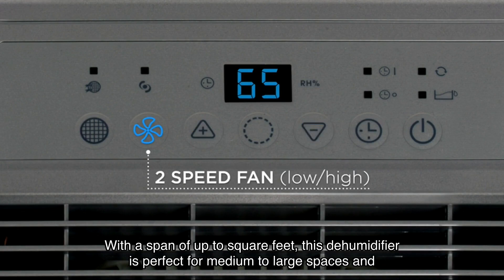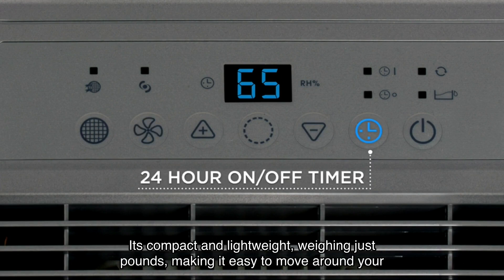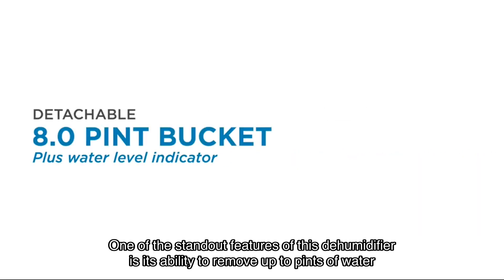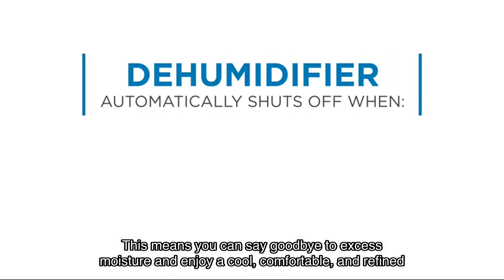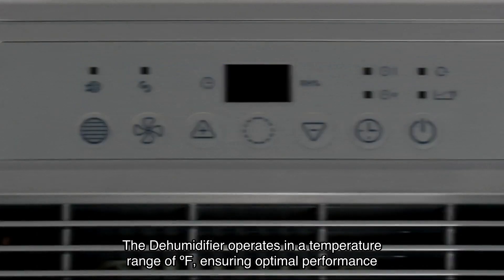With a span of up to square feet, this dehumidifier is perfect for medium to large spaces and basements. It's compact and lightweight, making it easy to move around your home. One of the standout features is its ability to remove up to pints of water every hours, so you can say goodbye to excess moisture and enjoy a cool, comfortable, and refined air quality in your home. The dehumidifier operates in a temperature range of degrees Fahrenheit, ensuring optimal performance in any climate.